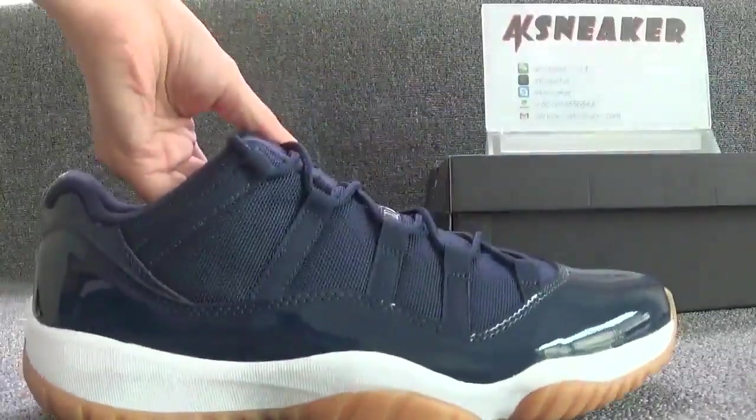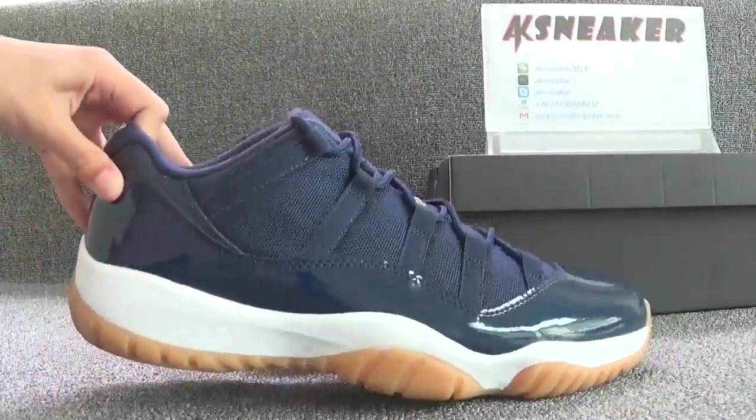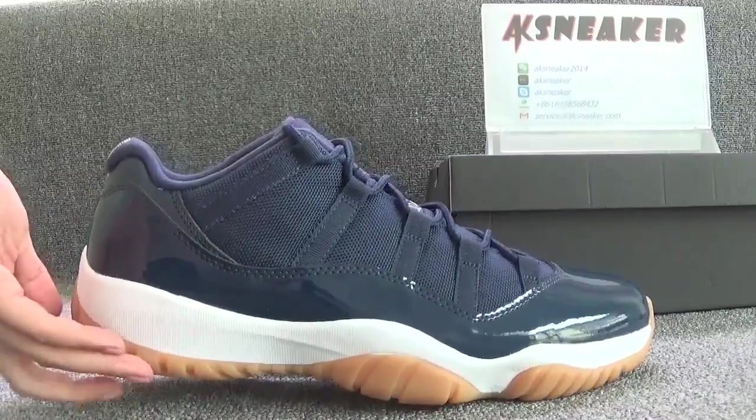Okay, let's check this side. You can see the yellow sole.